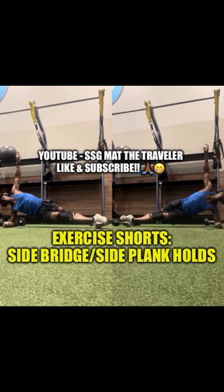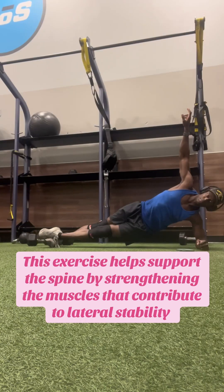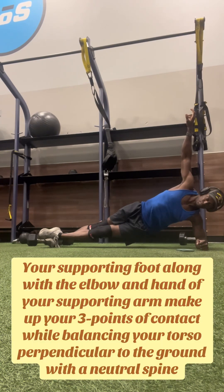Allow me to talk briefly on the side bridge or side plank. This is another great isometric hold to help prevent recurring back injuries by strengthening the muscles that laterally stabilize the spine. In the side bridge, you're going to balance perpendicular to the marching surface using your supporting foot and the elbow and hand of your supporting arm as your three points of contact.